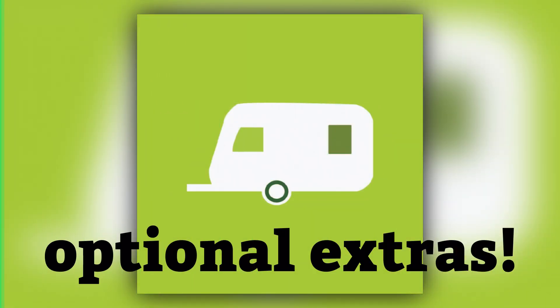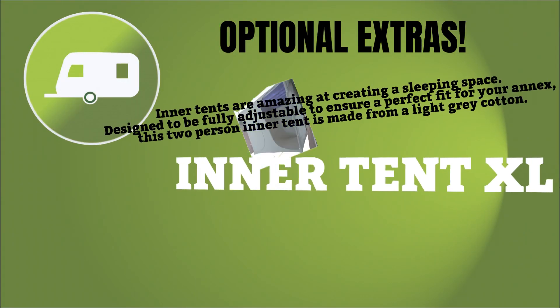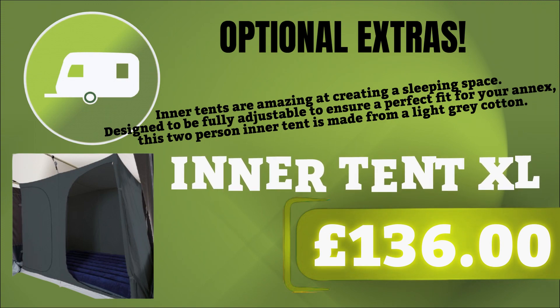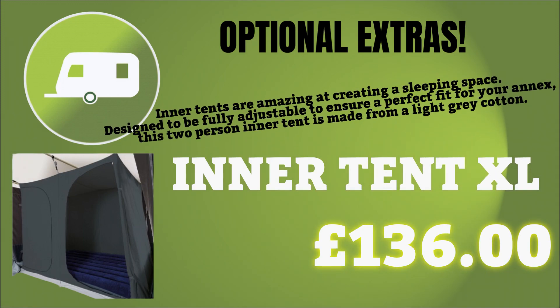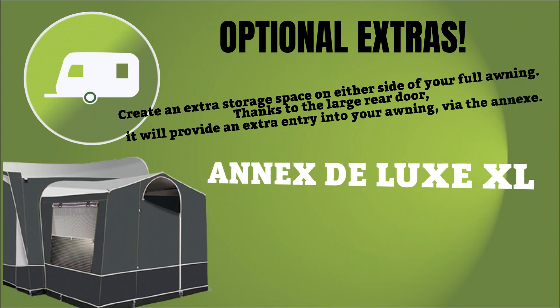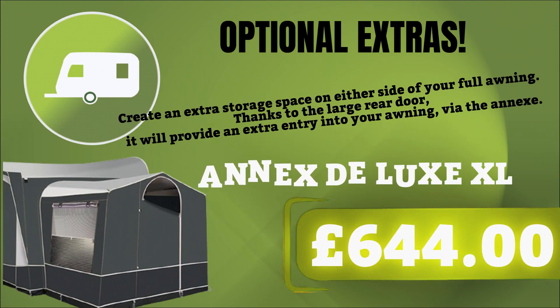We have here the inner tent XL — it's amazing at creating sleeping space, designed to be fully adjustable to ensure a perfect fit for your annex. This inner tent is made from a light gray cotton and is available for £136.